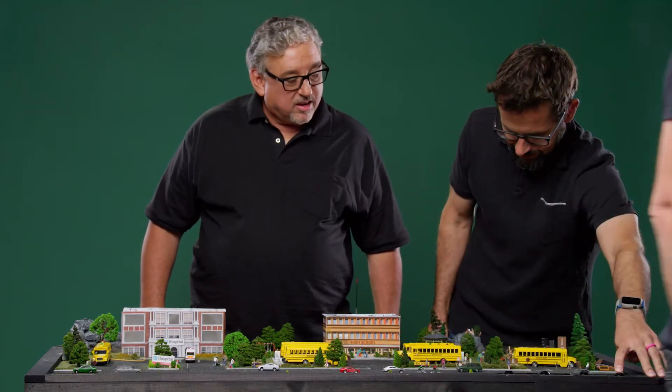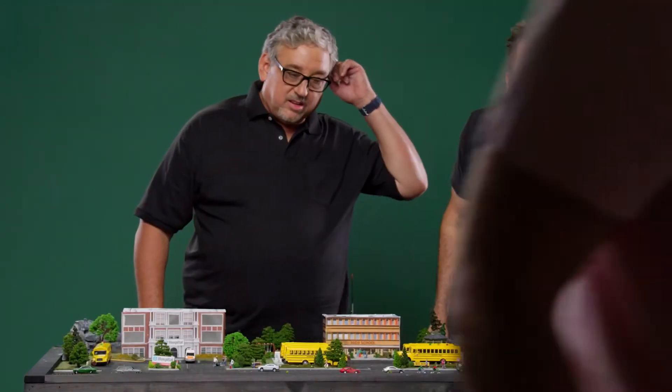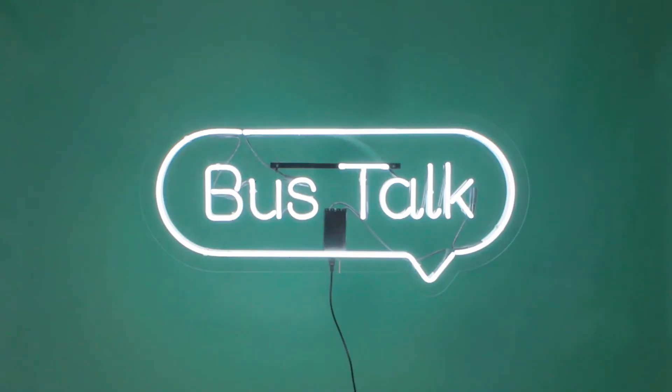Do we have power? Oh god, the grid's down. Get a bus. Hi, my name's Sean Leach. I'm Tim Shannon. And this is Bus Talk.